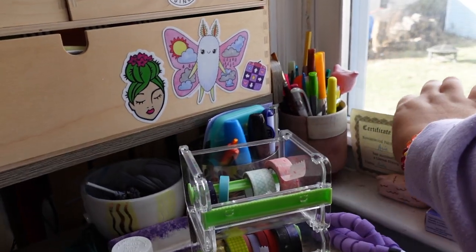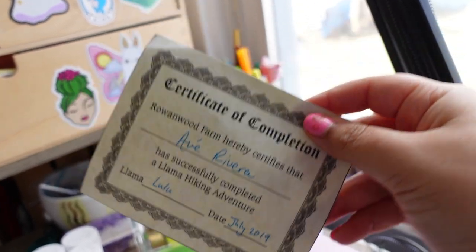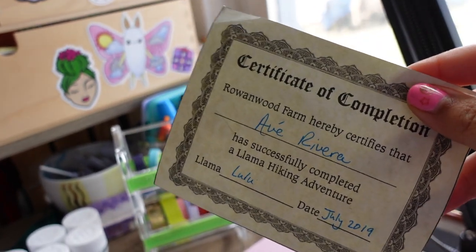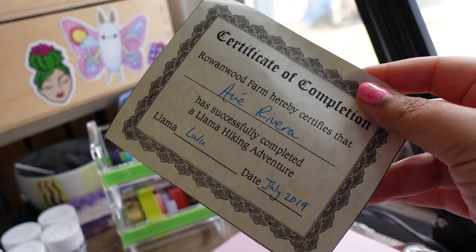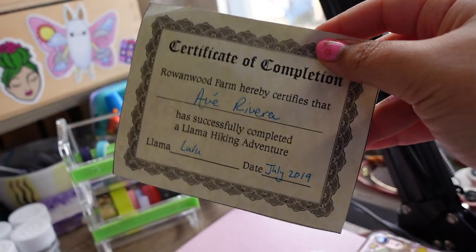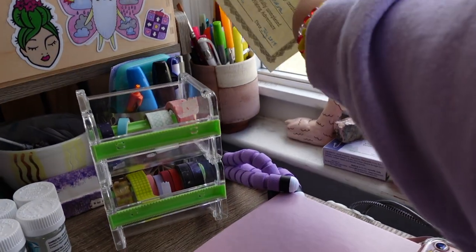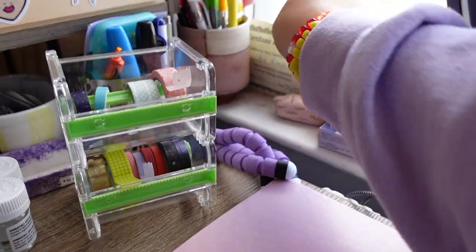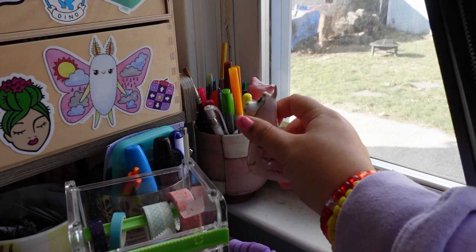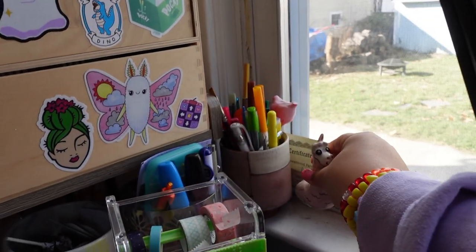Over here are lots of random things, like this certificate from when I went hiking with llamas at Robanwood Farm. The woman running it said you have to show this certificate to be in the second class, which is more extensive hiking and less educational — so I'm absolutely keeping it. That was a really fun experience. And I have a little llama I made; the ear broke off but it's still cute. I'll probably make it again someday.